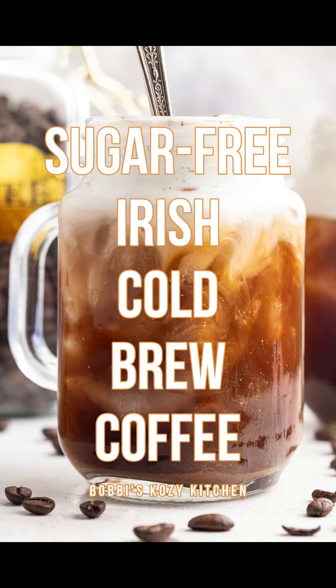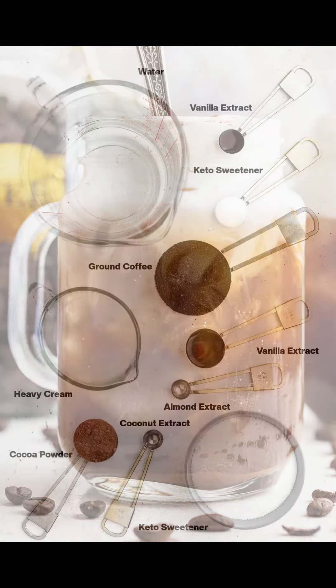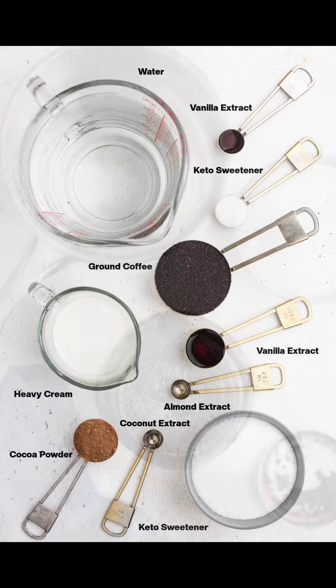Indulge in guilt-free decadence with our sugar-free keto Irish cream cold foam cold brew coffee. Let's grab the ingredients and get started.